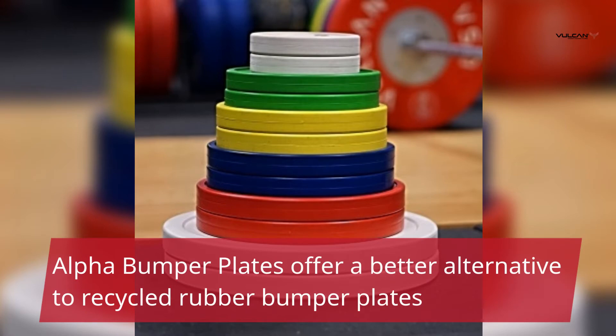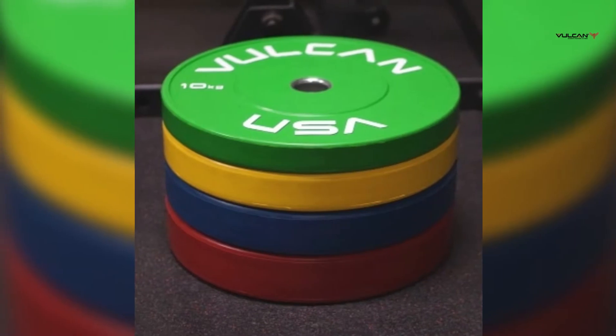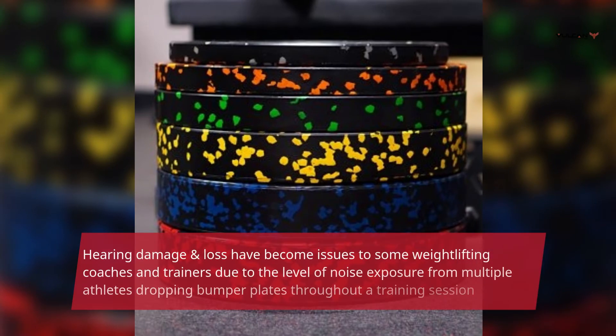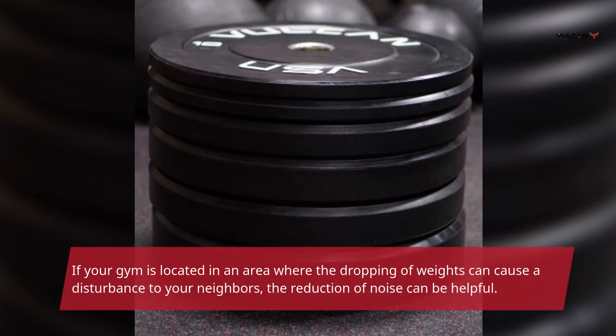Alpha Bumper Plates offer a better alternative to recycled rubber bumper plates. Vulcan Alpha Bumper Plates are formulated from a unique rubber compound. Alpha Bumpers make approximately 25% less noise when dropped from a height of 9 feet, based on testing with a decibel meter. Hearing damage and loss have become issues to some weightlifting coaches and trainers due to the level of noise exposure from multiple athletes dropping bumper plates throughout a training session. If your gym is located in an area where the dropping of weights can cause a disturbance to your neighbors, the reduction of noise can be helpful.